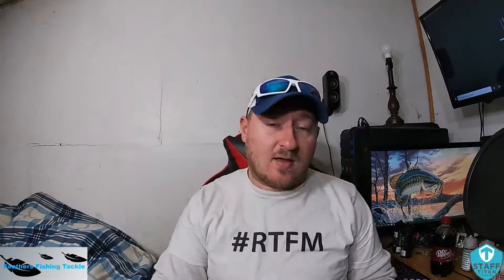What is going on ladies and gentlemen, Michael Feathers back. We're going to be doing a little different video than what I normally do. Normally I'm making baits, but today I figured why not do an unboxing. Never done one, so I figure what better way to start the new year out with doing new things.